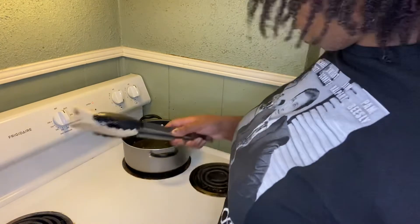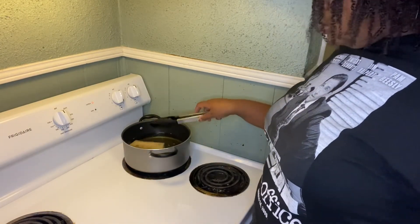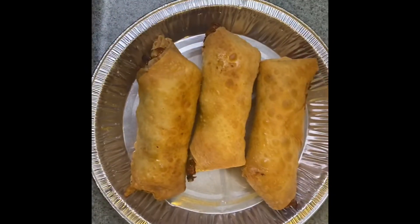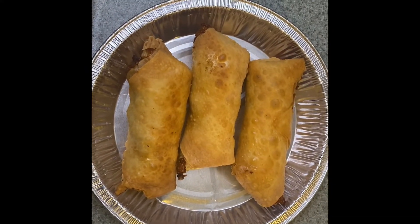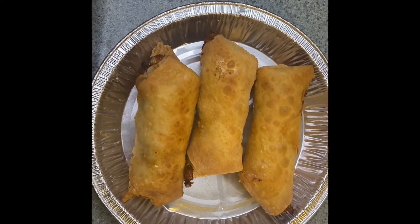She says to cook them until they're golden brown. The first batch is done — it has drained and I've transferred it to a plate, so we're waiting for the next round.